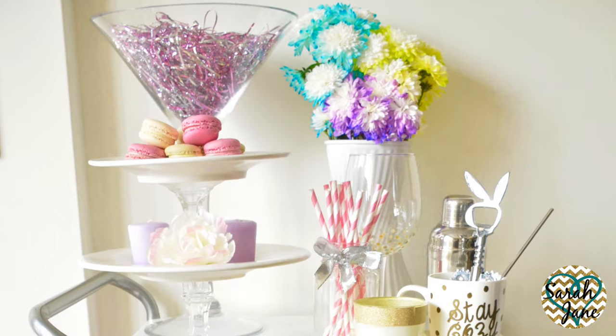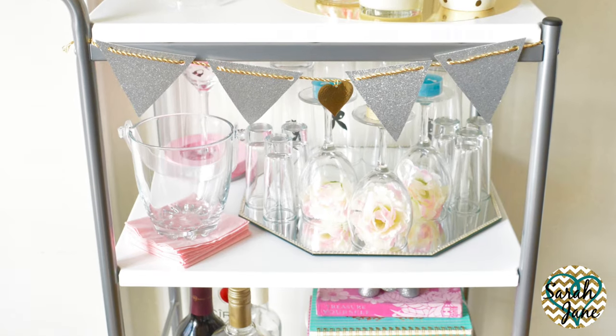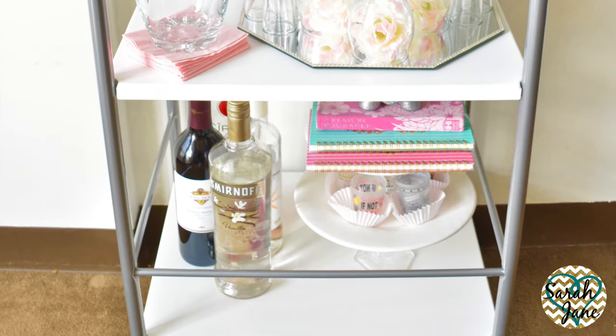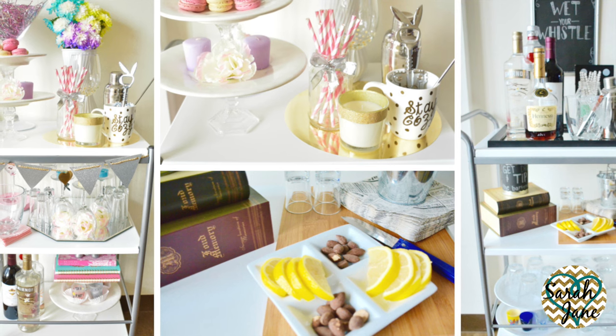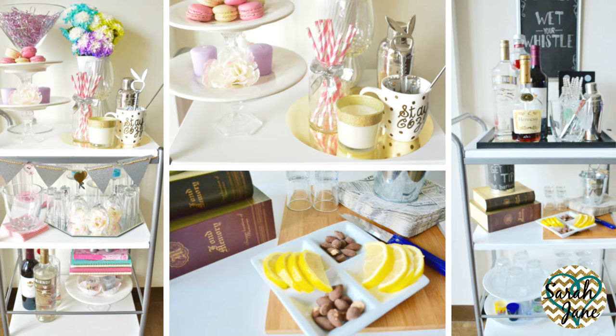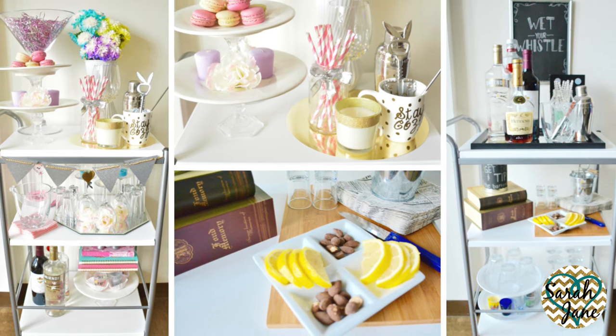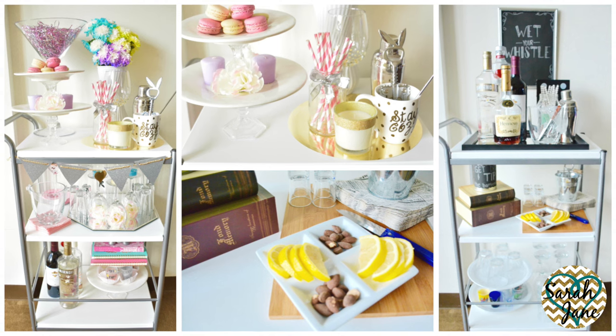But that is it for the bar cart guys. As I said earlier I'll have the quick and easy tutorial of the tip jar and the bar sign idea at the end of this video. I will also have the link of the cart I used in the description box below if you're interested. I hope you got some great inspiration and if you use any of these ideas I'd like to see how yours turned out. I hope you guys enjoyed the video and I will see you next time.